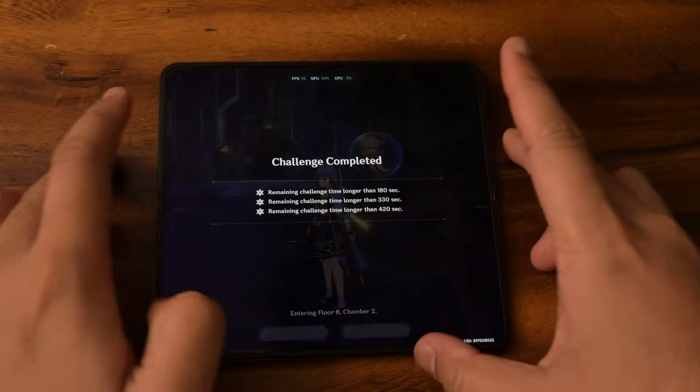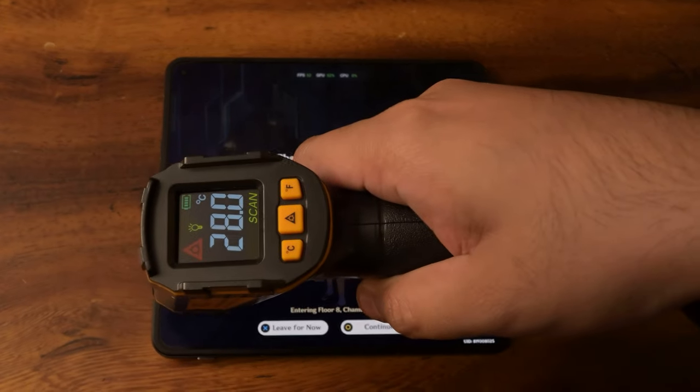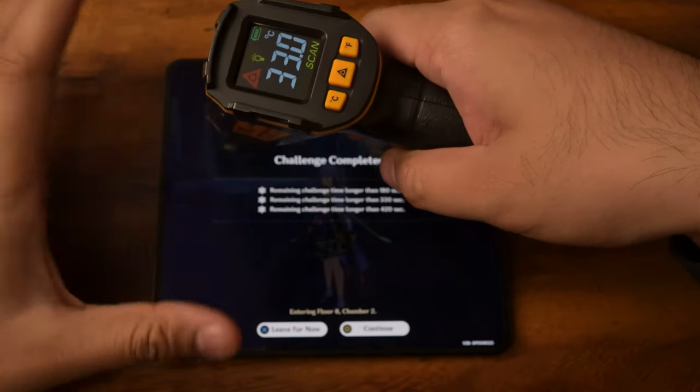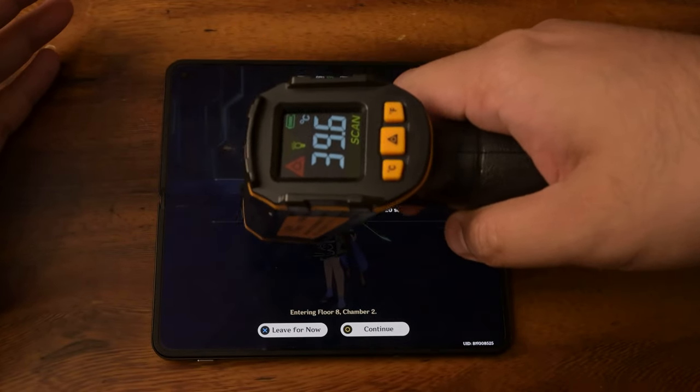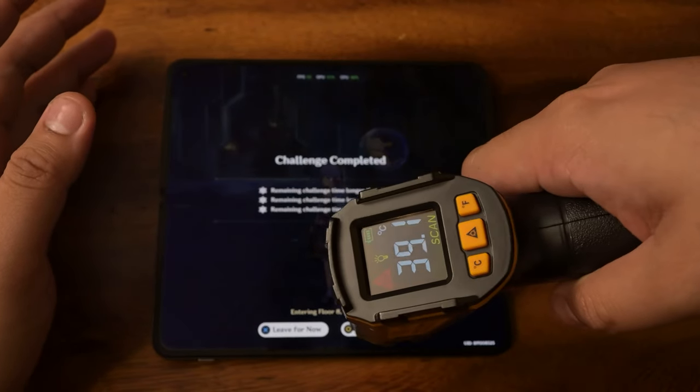We are done. Let's check final temperatures. Currently reading 28 to 33 degrees. Honestly, it didn't feel that hot — nothing really went off. It's still giving off the same performance as Honkai Star Rail, so I'm pretty surprised even though this phone hasn't been released yet.